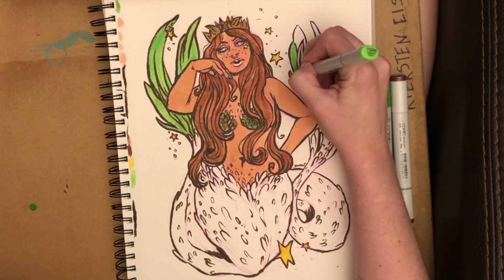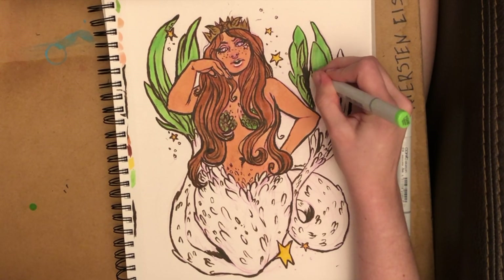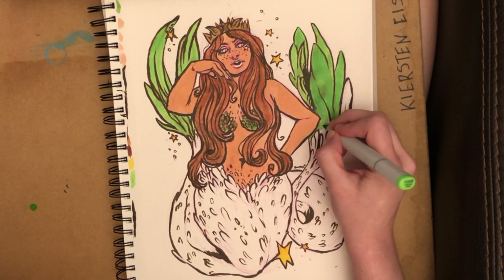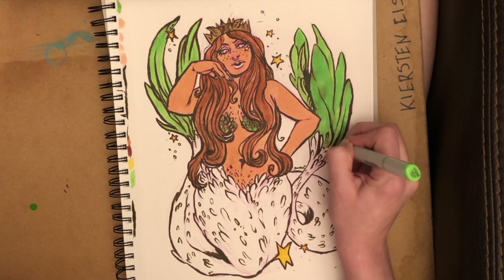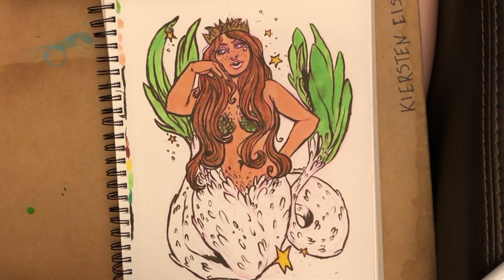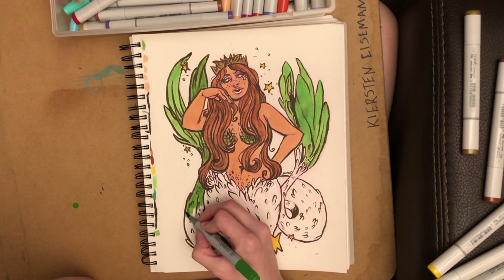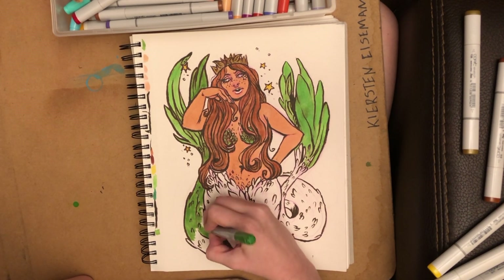Although it is cliche to do a green tail, my silly artist mind was nitpicking at me being like, oh man, you just gotta make her tail green. And I'm like, well, it is. If I make her tail brown, I just don't think I'd be able to design her as coming across as a Starbucks mermaid. However, it would be interesting to try and invert those colors and give her green hair with a brown tail.